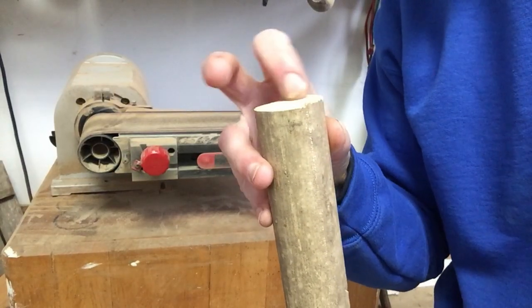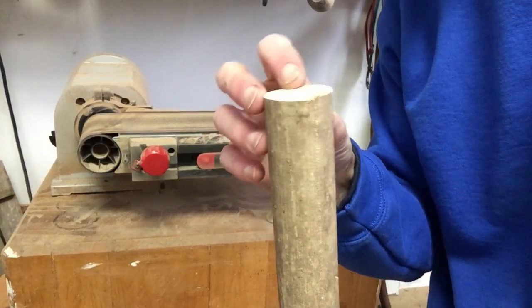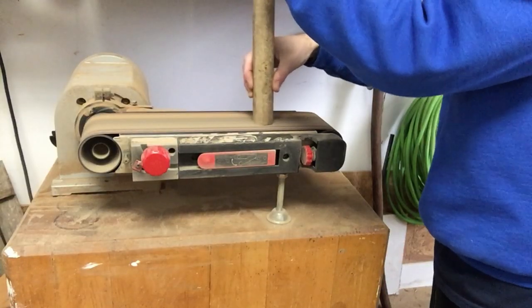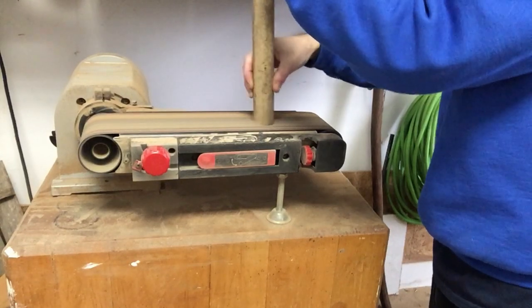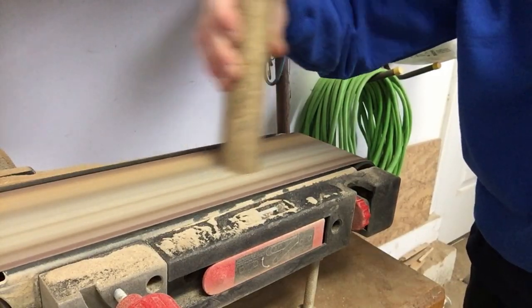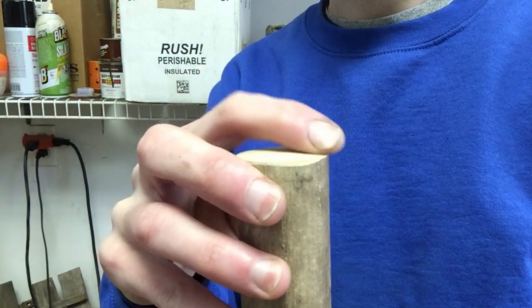Now I'm going to sand this edge down with the belt sander so it's nice and flat and smooth. It looks a lot nicer now.